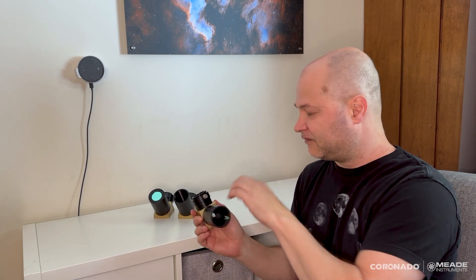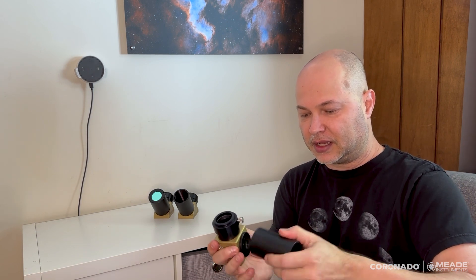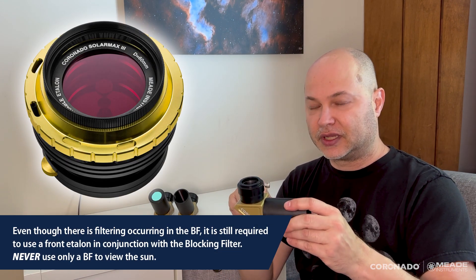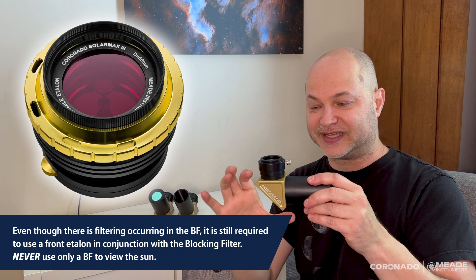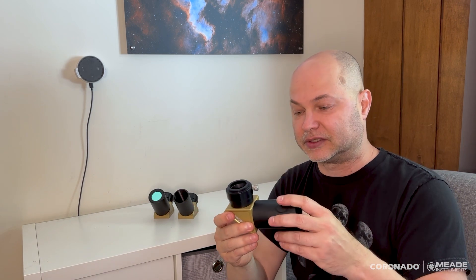In the BF10 and BF15, they unthread and it's just a simple nosepiece — there's no magic there. The magic, the filtering, occurs at least in the BF10 and the BF15, in the diagonal right here. There are multiple filters inside here that safely block the dangerous wavelengths from the sun and allow only the specific hydrogen alpha light up to the eyepiece.